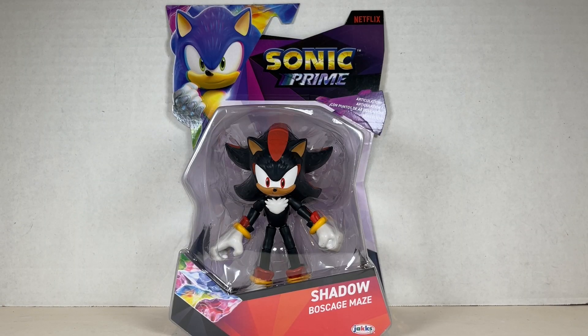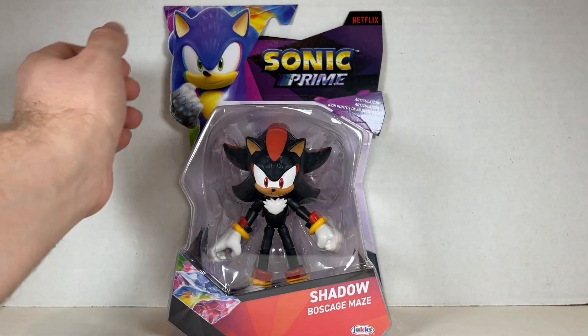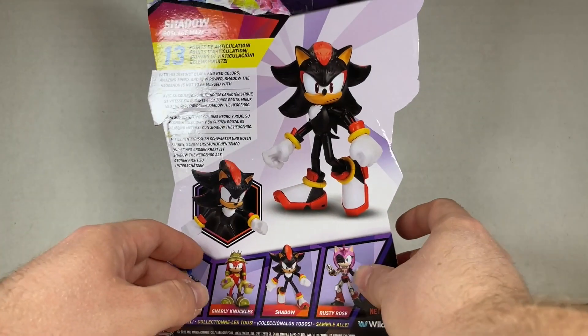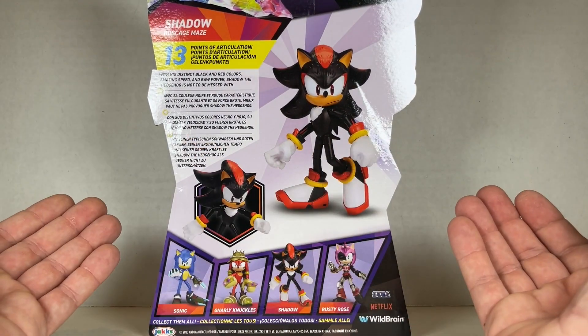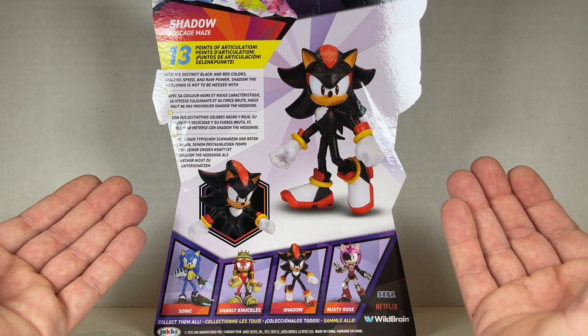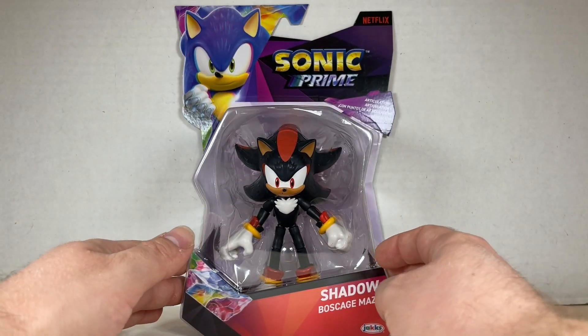And finally we have Shadow of the Boss Cage Maze. Isn't he part of the weird dimensional space thing between all worlds? Anyway, we have all the shards, Sonic logos, articulation, and Netflix branding. Shadow of the Boss Cage Maze by Jax Pacific on the back: with its distinct black and red colors, amazing speed and raw power, Shadow the Hedgehog is not to be messed with. 13 points of articulation. Now let's check out the final figure in the wave — Shadow the Hedgehog.